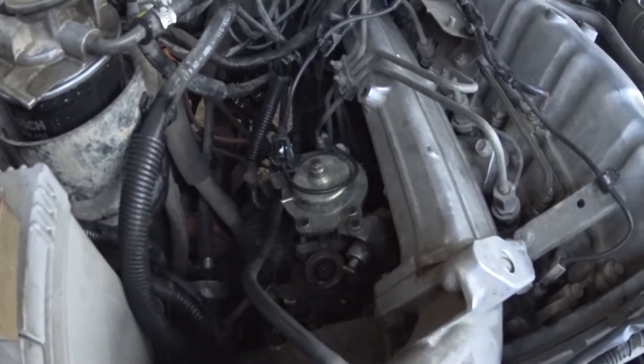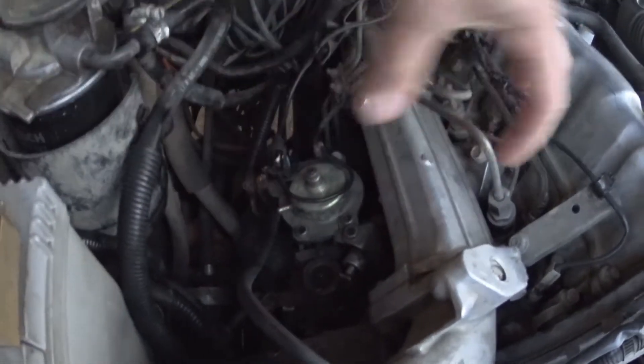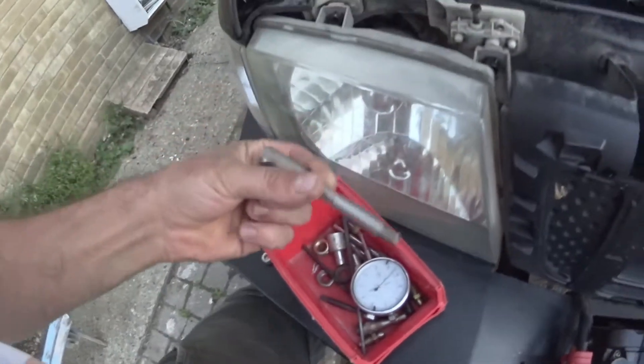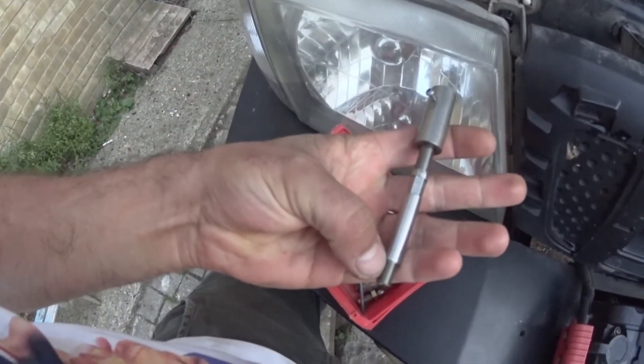To advance it you move it towards the head, and to retard it you move it away. Ideally you want to go at it with an adapter like this that goes in the back of the pump.